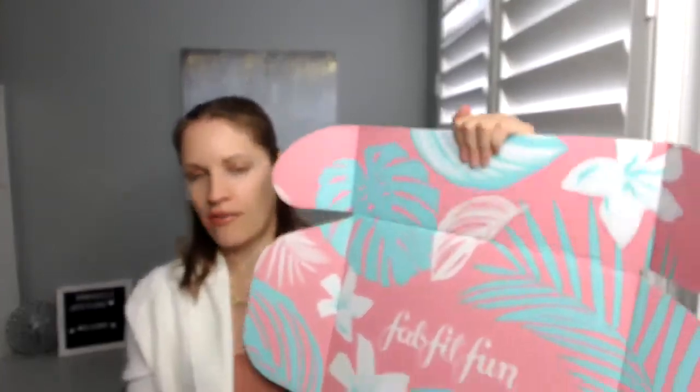Anyway, you guys, that is my FabFitFun box. I will leave the link for you if you want to check one out for yourself, along with the promo code I have. You've probably seen these all over social media, so I thought why don't I share the box from a real person — someone who is actually purchasing it themselves, not having it sent to them. I love it. It's just so much fun to get something new every season. Thank you guys for watching and have a great Sunday — I will see you guys in the next one.